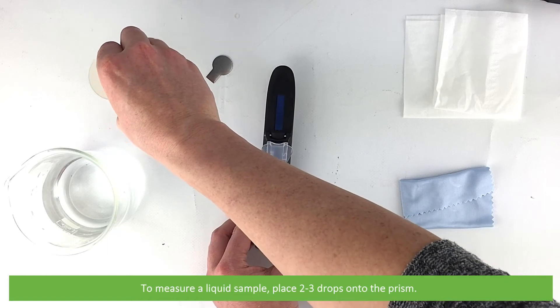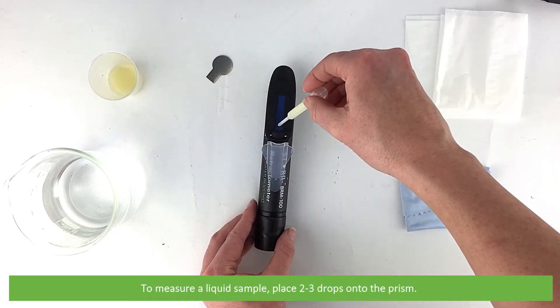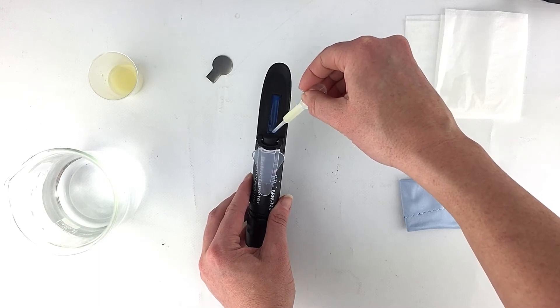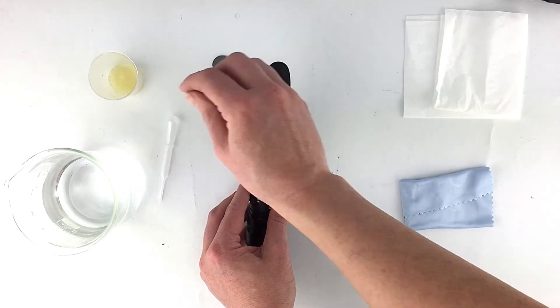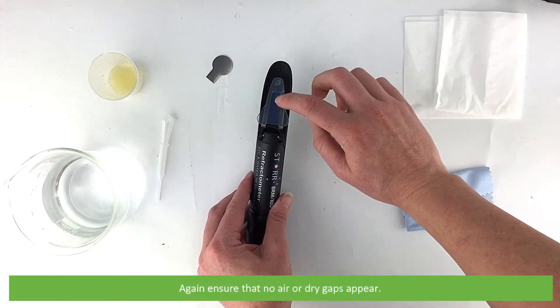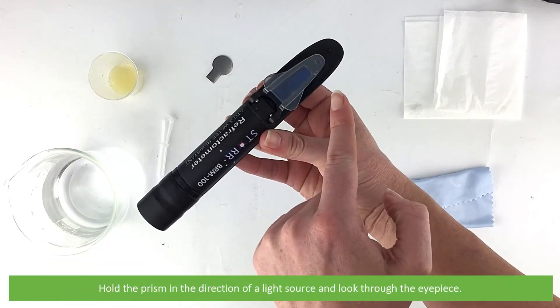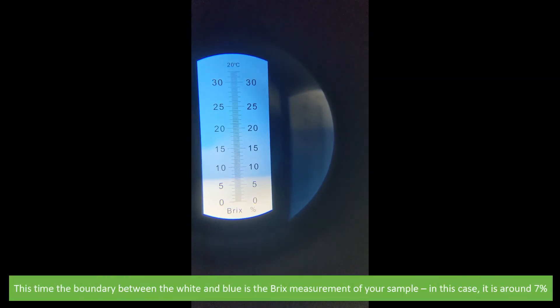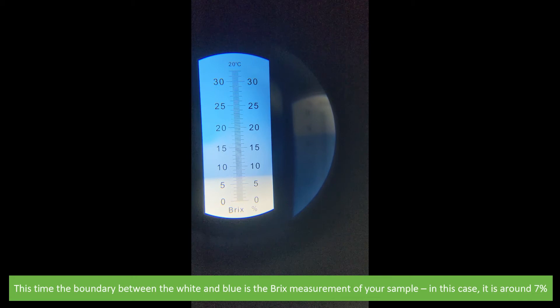To measure a liquid sample, place two to three drops onto the prism, close the cover plate, and again ensure that no air or dry gaps appear. Hold the prism in the direction of a light source then look through the eyepiece. The boundary between the white and blue is the Brix measurement of your sample — in this case it's around seven percent.